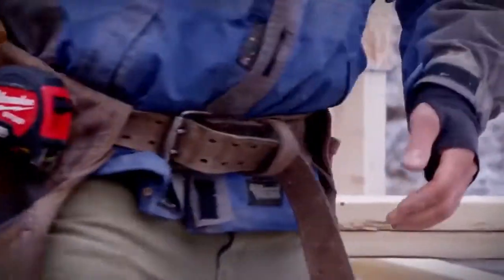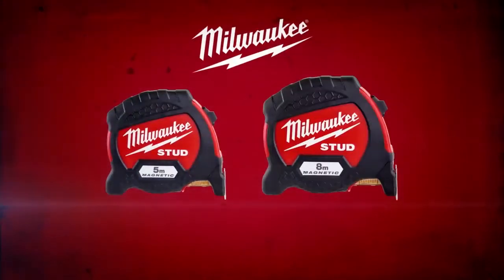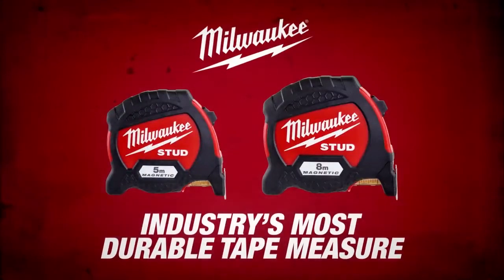Milwaukee Stud tape measures — experience the industry's most durable tape measure.